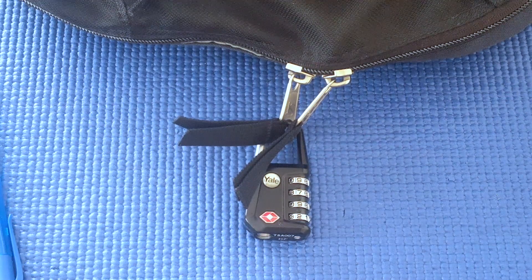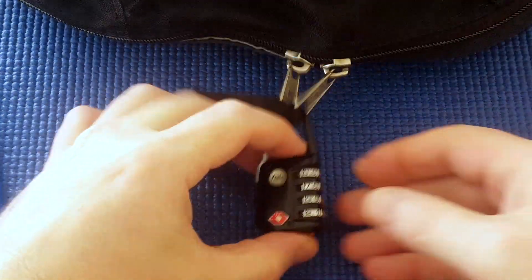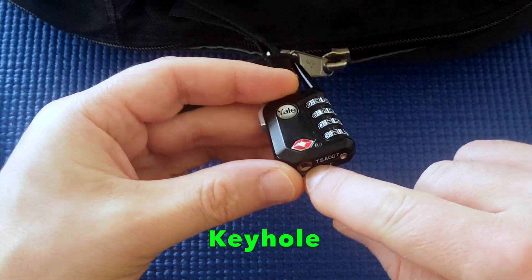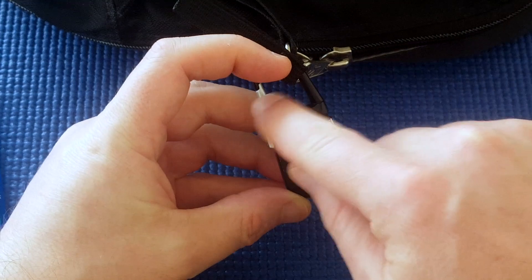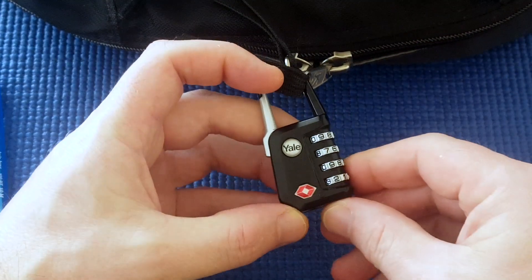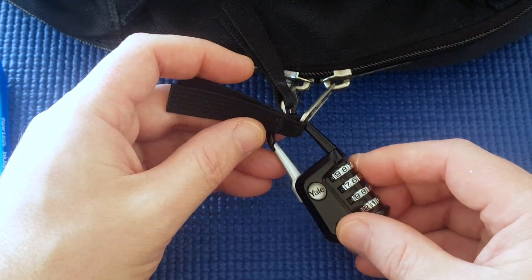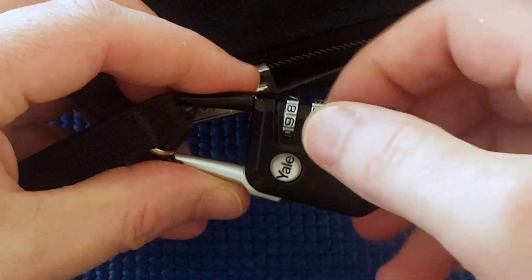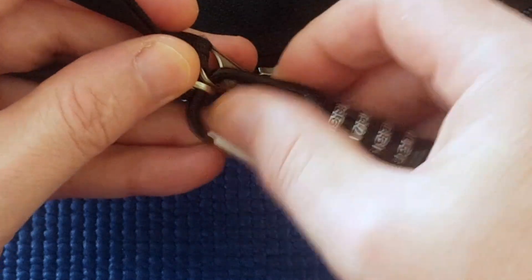I have a Yale travel lock here. It's a four-wheel combination lock and it's a TSA lock as well. There's the key — the key will open this for the airport officials if they have to get into your luggage without destroying your lock. And what you do is you put in the right combination and the lever will open up.